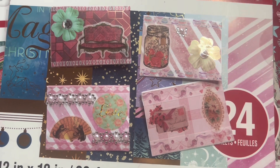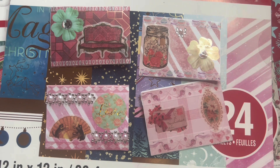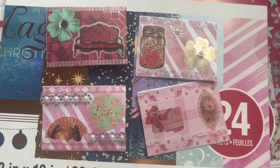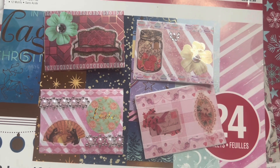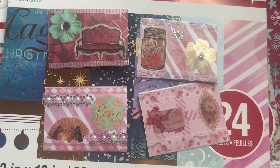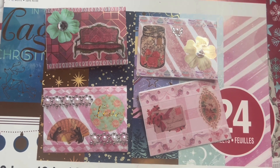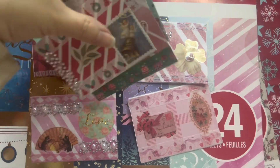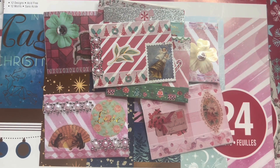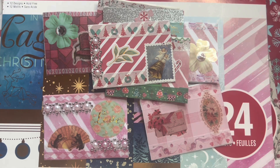I hope you guys like the ATC cards that I made. These are super fun and easy — you don't need any fancy supplies, whatever you have at home you can use. That's why I tried to focus on doubling up for Christmas and Valentine's Day, just to show you how easy it is to utilize what you already have. I cannot wait to include them in my journals, and I'll share the journals with you in a flip-through as I get more done on them.